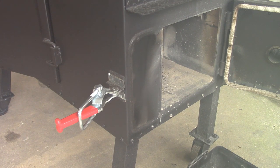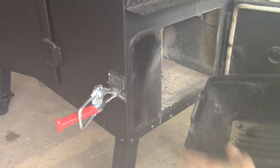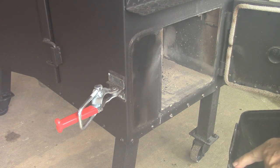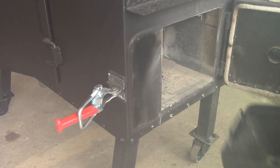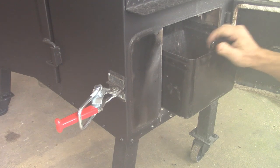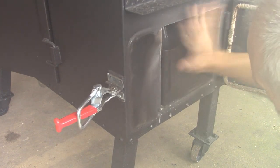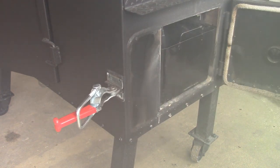It fits except the handle right here hits the little things on the bottom. So what I'm gonna do is cut this handle off, go grind it — if I don't get my finger again — grind it all off. And on this end over here, it's a tight fit but it does fit.